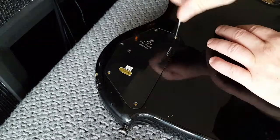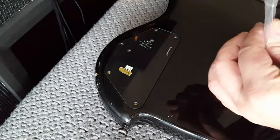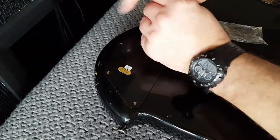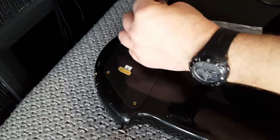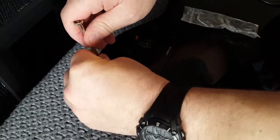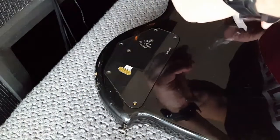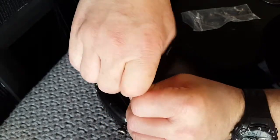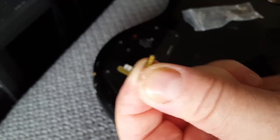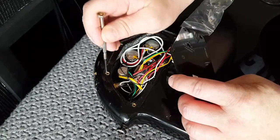These screws are tiny. Normally if I was in the garage I'd be using one of my magnetic trays. These are tiny little grub screws - they go into captive nuts.